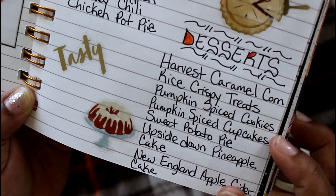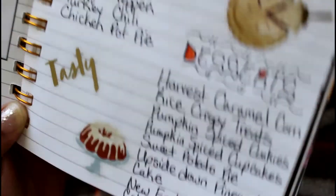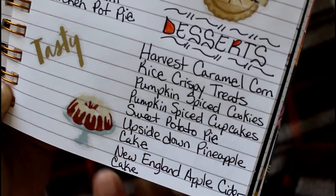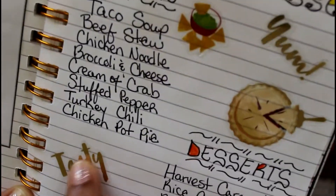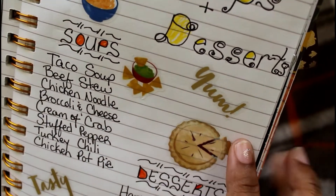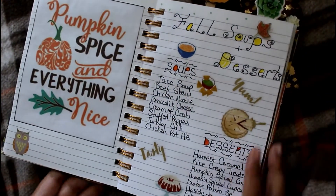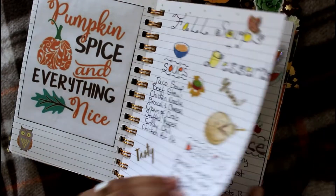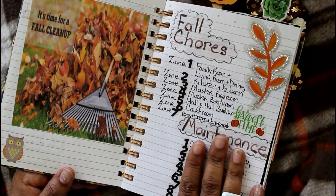I saw all of these desserts on Pinterest — the harvest caramel corn looks so delicious, so go to Pinterest for dessert ideas! I want to try an upside down pineapple cake, and the New England apple cider cake looks so good too. These stickers came from the Happy Planner food book. I love pumpkin spice and everything nice.